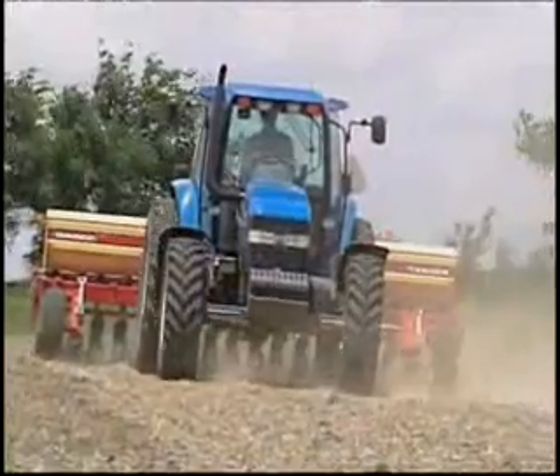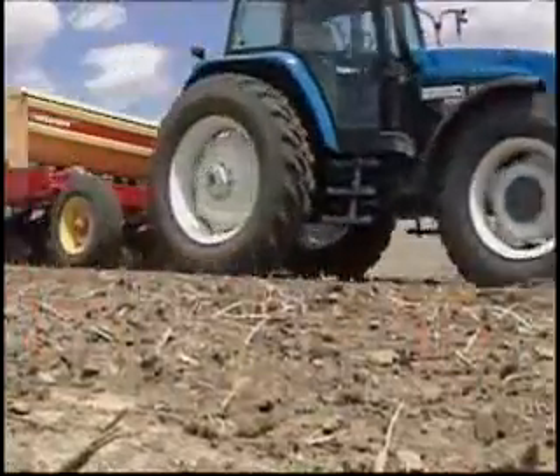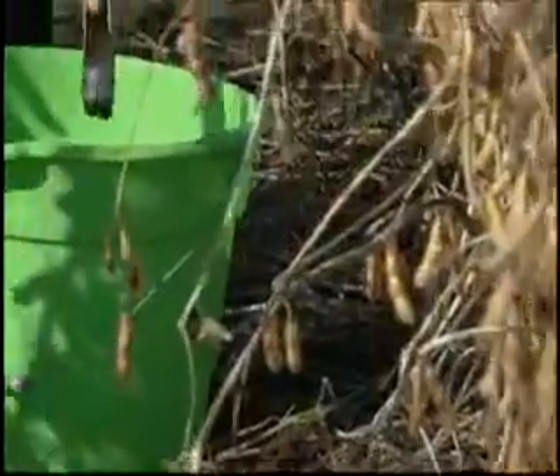Different races of SCN exist, so farmers need to know what type and level of infestation they're facing in order to pick the proper seed. The first step: a simple soil test.